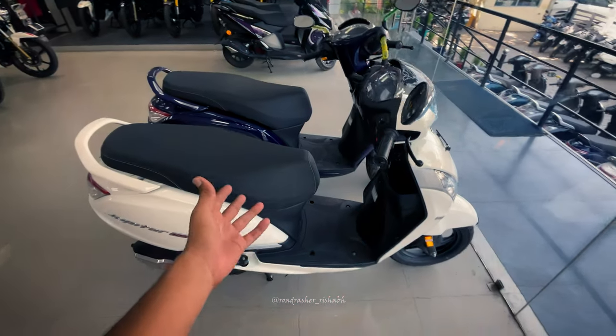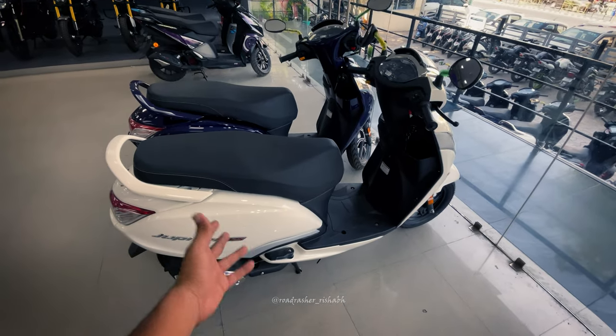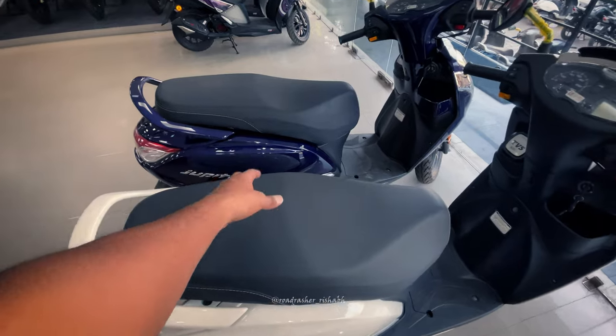Alright guys, welcome back to another amazing video of Road Raster Shop. And here is the TVS Jupiter 125, which is in white. There are four colors — one is Indy Blue, which is in front of me.